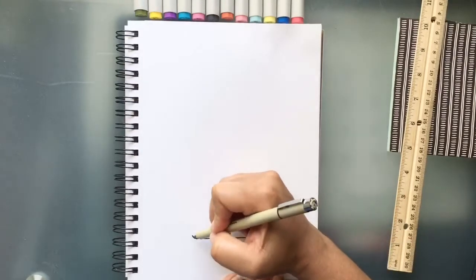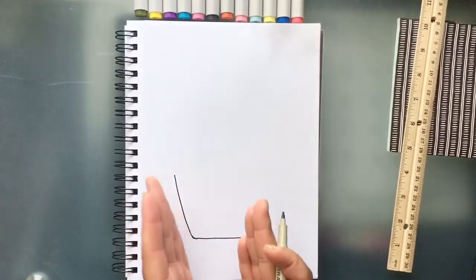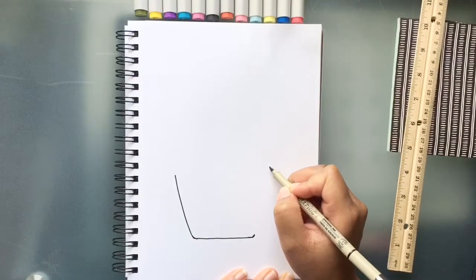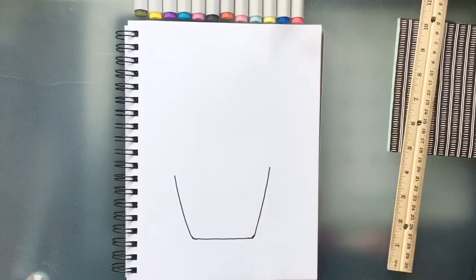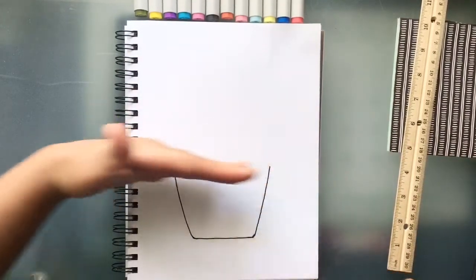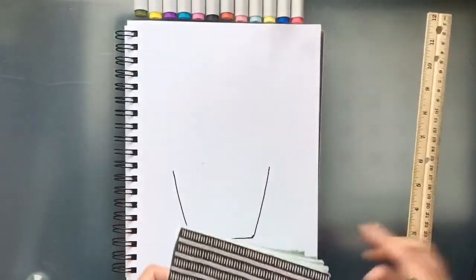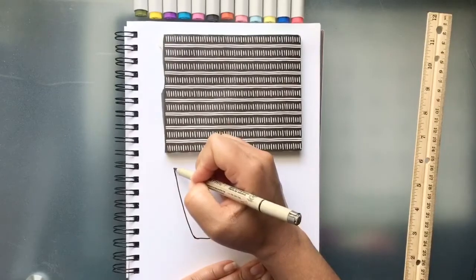Next, we're going to take these two ends up and draw a line for the sides of our pot. Take this one up — it can go out as far as you like. This is your pot, have fun and make it your own. I'm just here to help guide you. For the top of our pot, just make sure the sides are as even as possible. You can use a straight edge to check, and if they're not even, just draw a little more to your line.